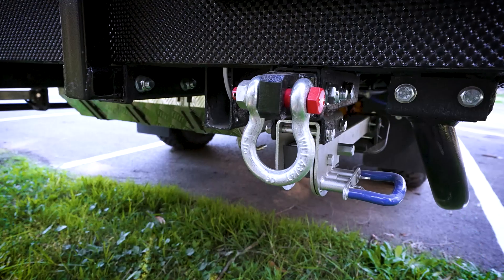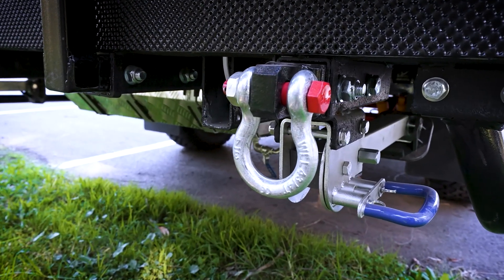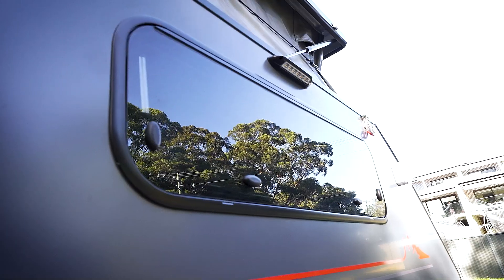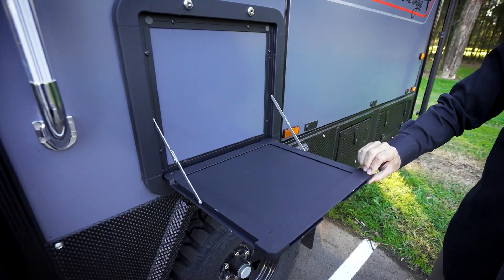There's a socket for your bike rack, recovery points already installed, outside hot and cold shower, front boot light, rear lights and side lights, a picnic tray, and a cassette toilet.